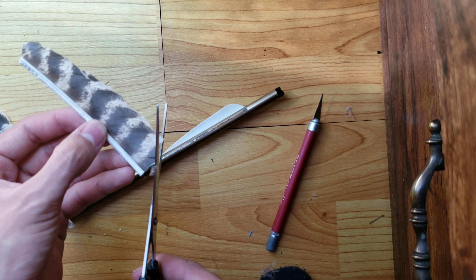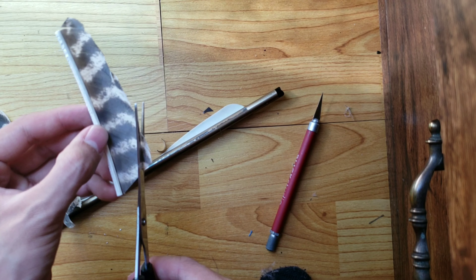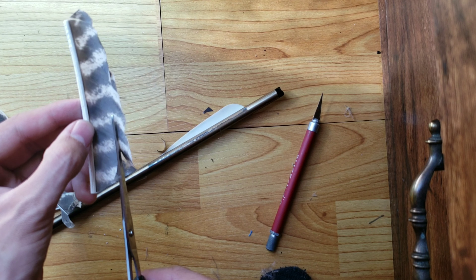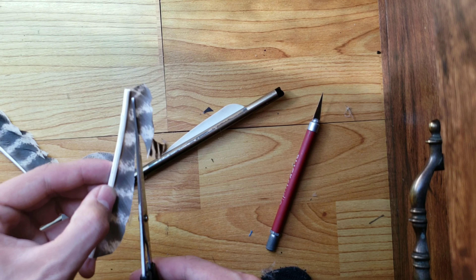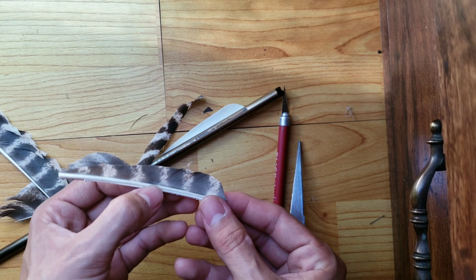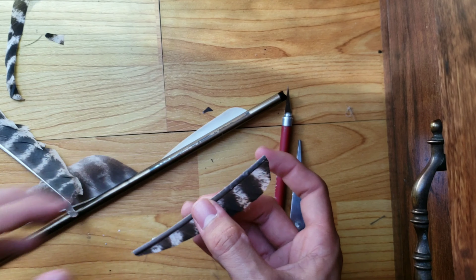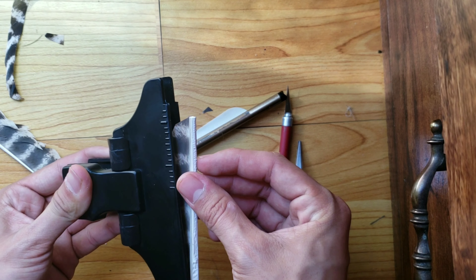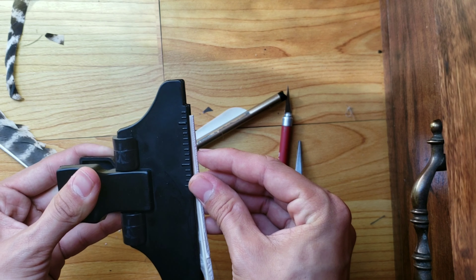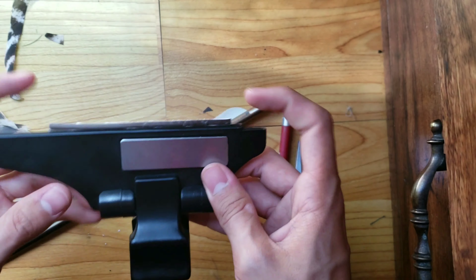This is optional: you can cut the fletching into the shape you want now. I usually start at the top and make my way toward the bottom. I usually don't cut it perfect at this stage — I cut it perfect at the end once they're already attached to the bolt. So right now I'm just doing a rough copy of the shape. Now you get your clamp and clamp it on like that, making sure you get every single feather in there.